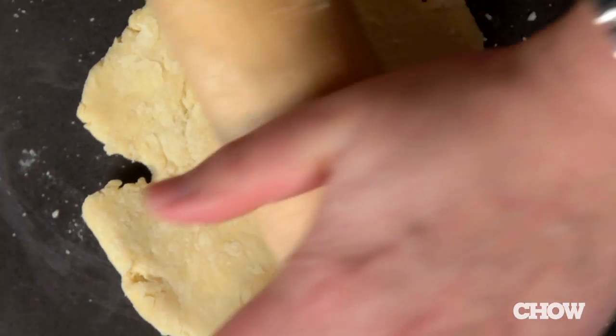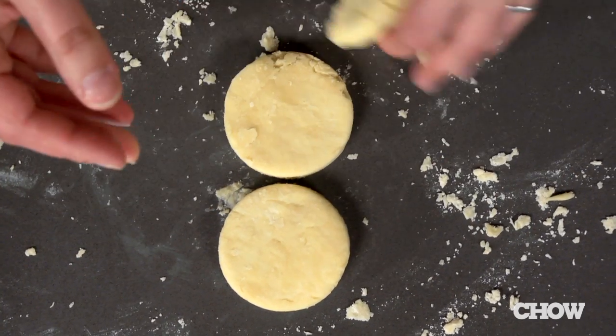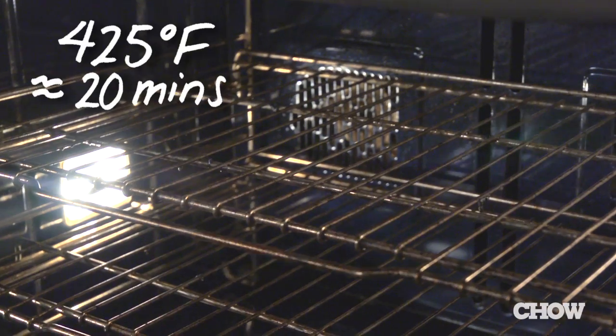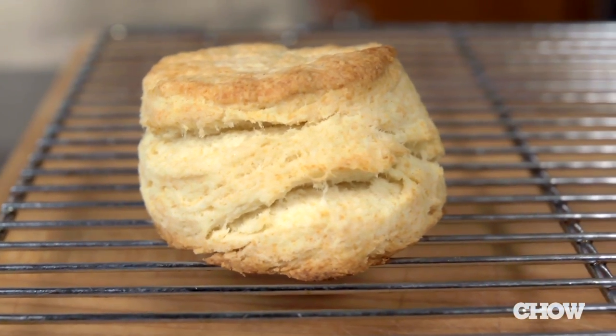Gently gather and re-roll the scraps and cut out a few more shortcakes until you have six total. Throw away any extra dough — it's been overworked and will not make fluffy shortcakes anymore. Put the shortcakes on a baking sheet and bake at 425°F in the upper third of the oven for about 20 minutes until they're flecked with brown and puffed. Then put them on a wire rack to cool.